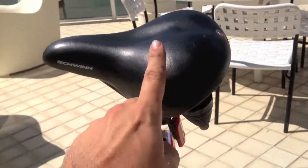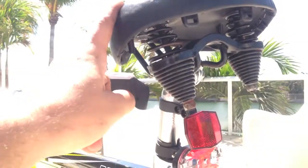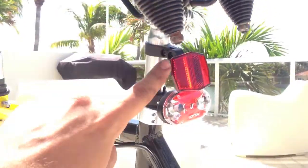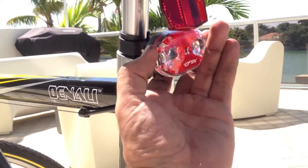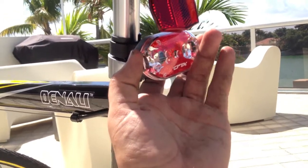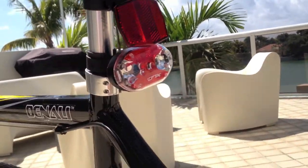I added a more comfortable seat, since the original seat kind of felt like butt-rape city. But if you think about it, if somebody's coming after you, that's great motivation to go faster. And of course, safety lights in the back so I don't get hit by a car again. Or I could just put them on strobe and pretend to be a cop — I like to play cops and robbers.